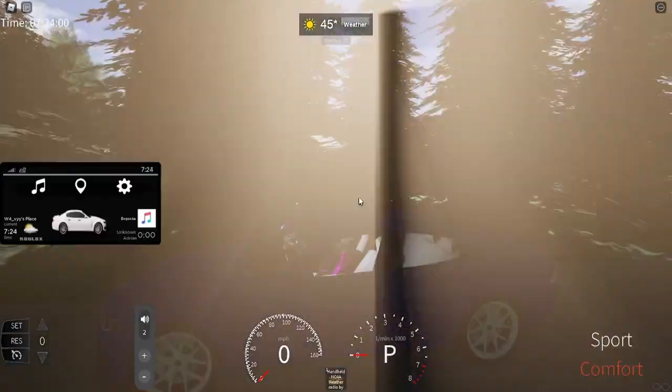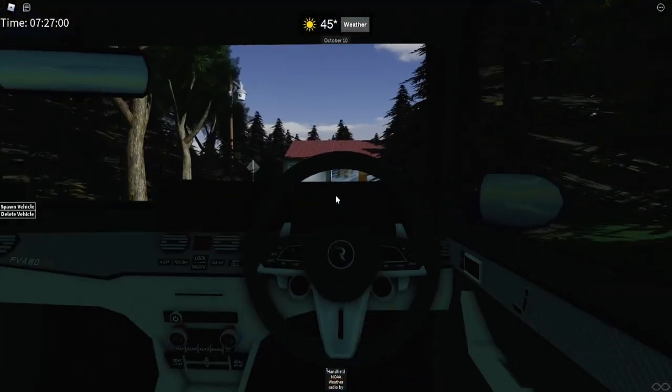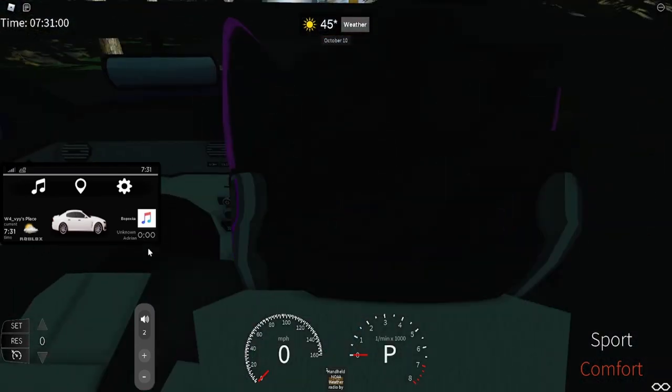Let's go ahead and hop inside. When you first get in the PVA-80, you certainly notice that, although similar, iConnect 1.3 looks a lot better than it previously did. The vehicle looks significantly better.